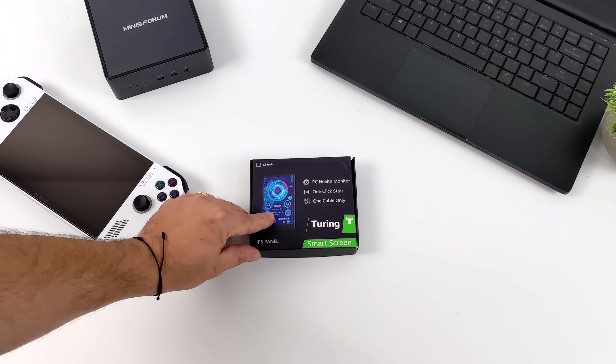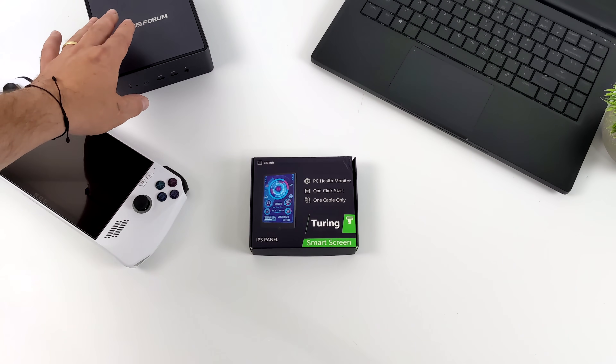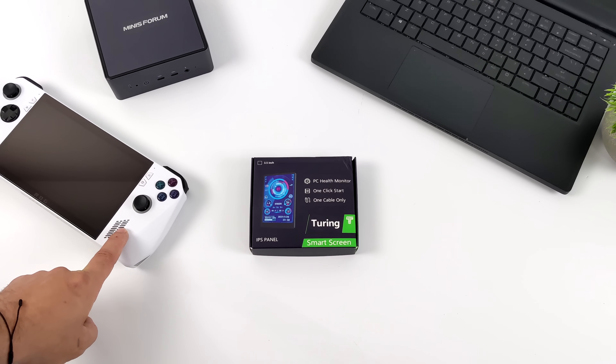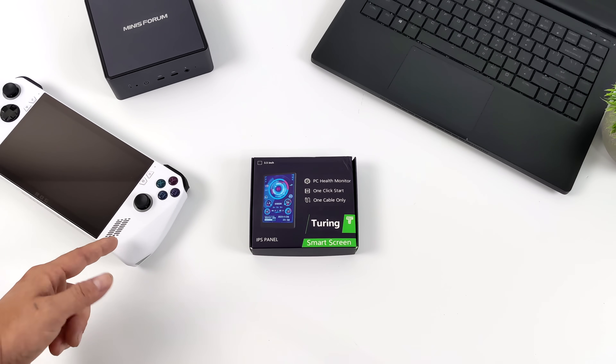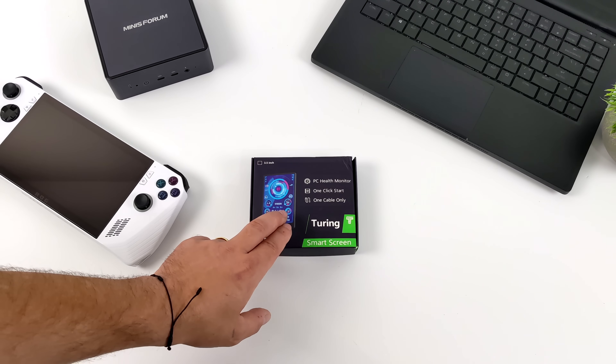Now some people call this a stat display or a performance metrics display. It's really up to you, but it's going to give us all of our real-time information we need to know about our PC — CPU temps, GPU clock, CPU clock, our RAM usage. We could set up the time and date, and you could even set up a live wallpaper in the background.